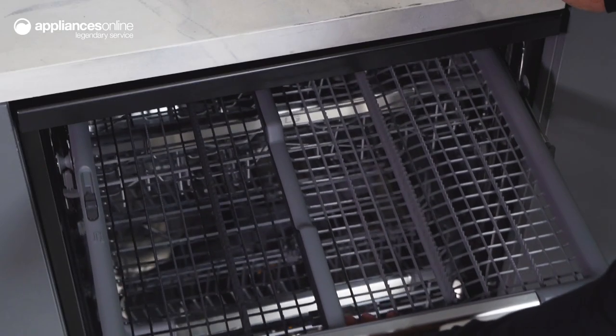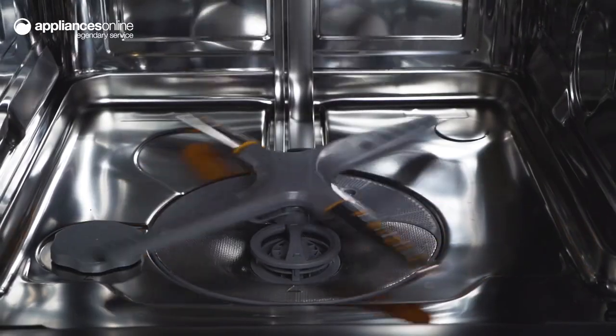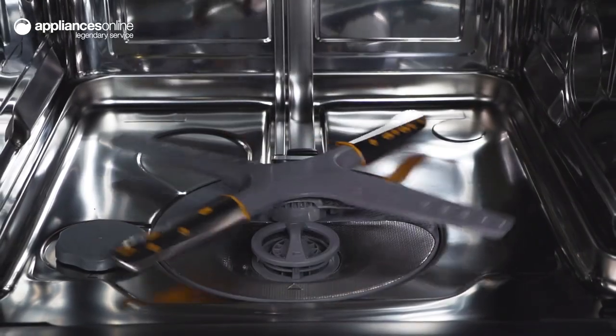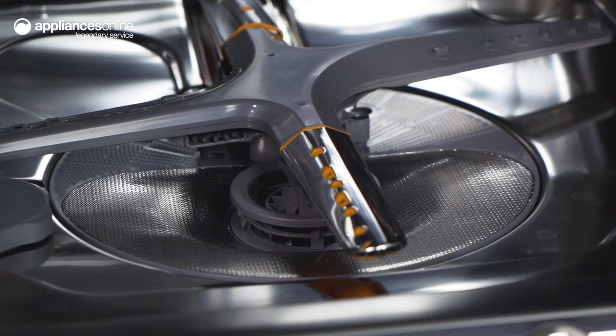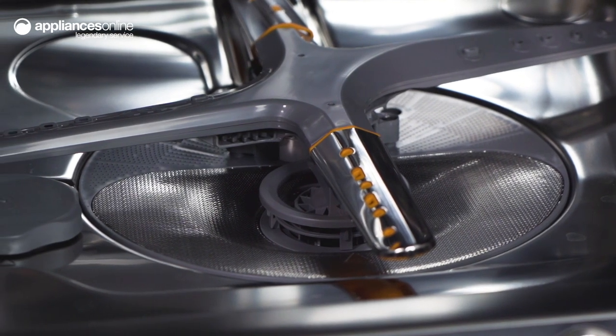With the LG 15-Place Quad Wash dishwasher, your dishes get clean from multiple angles. The Quad Wash arm has four blades and spins both clockwise and anticlockwise, while the two oscillating spray nozzles deliver water into every nook and cranny.